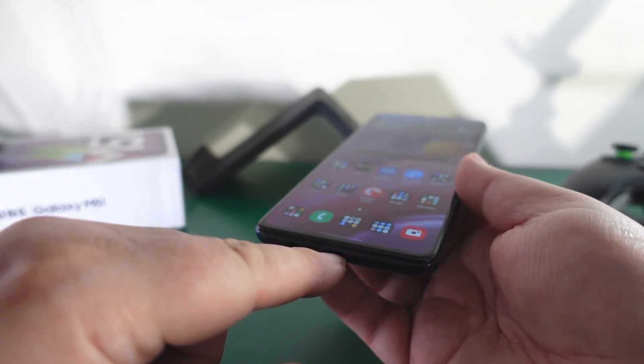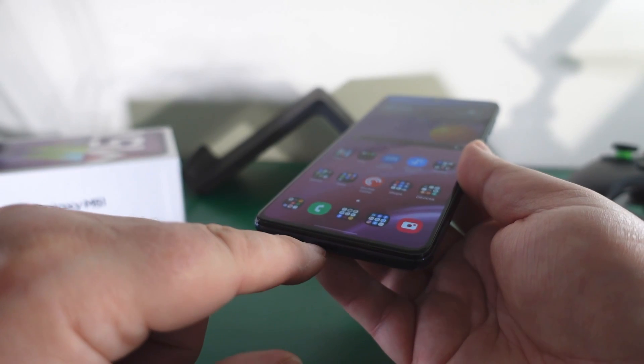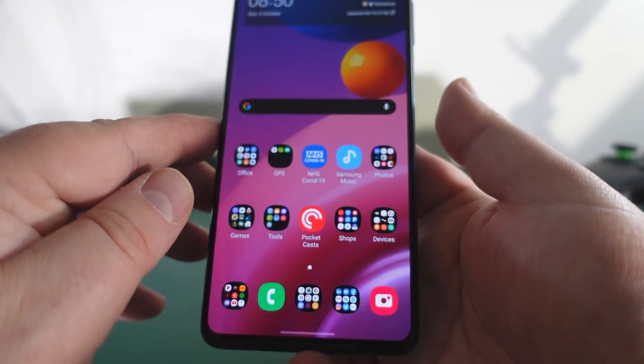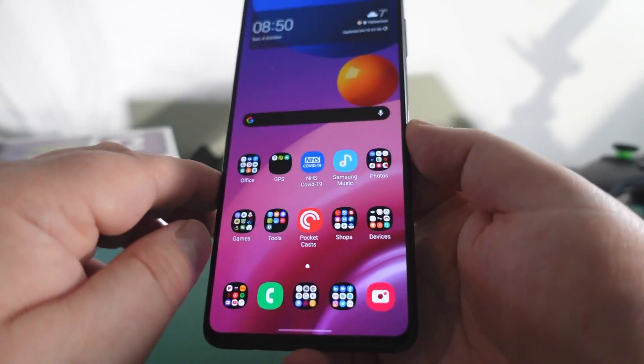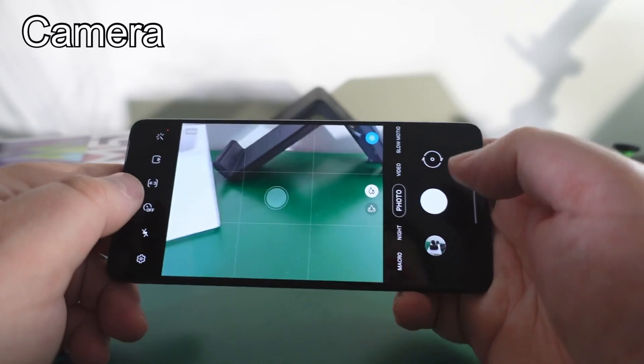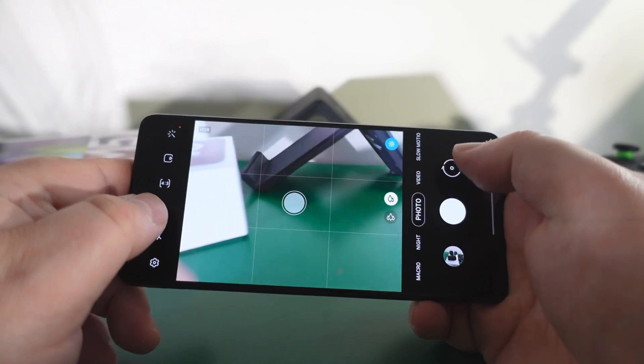Because you've got such a big battery, you can also use it to charge other devices via the cable. Now let's look at the camera - on the camera app you've got macro mode, night mode, video, and slow motion.